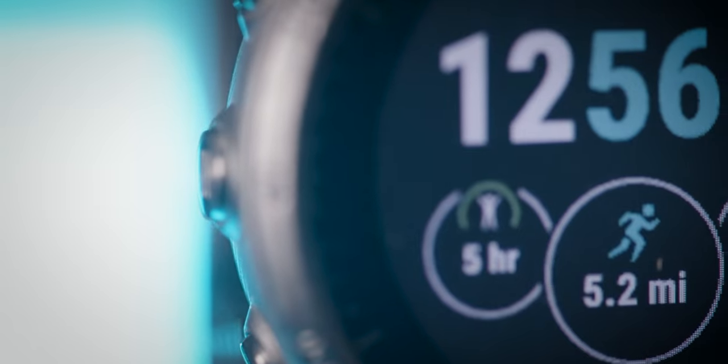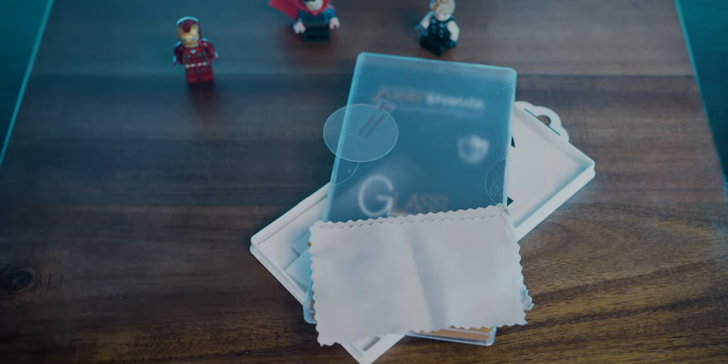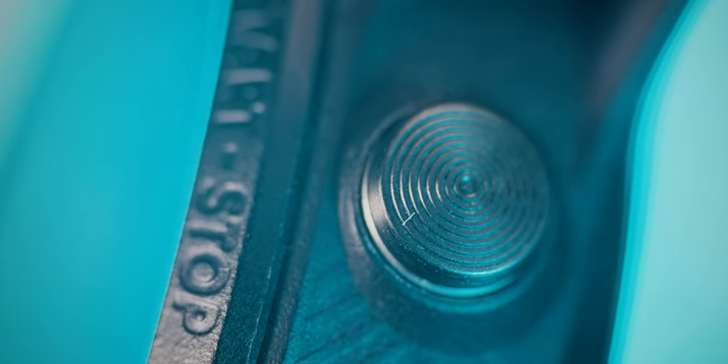The biggest issue I typically see with durability on watches like this are scratches on the watch face lens. Currently I don't see anything on this watch — the lens is made of Corning Gorilla Glass, which makes it scratch resistant against things like keys, but definitely not scratch proof. I'd recommend grabbing a cheap watch lens cover, which I'll link below. Watches without sapphire lenses really benefit from that.